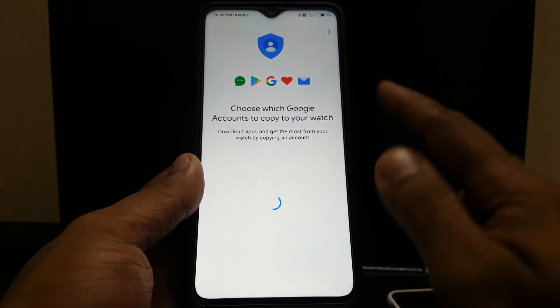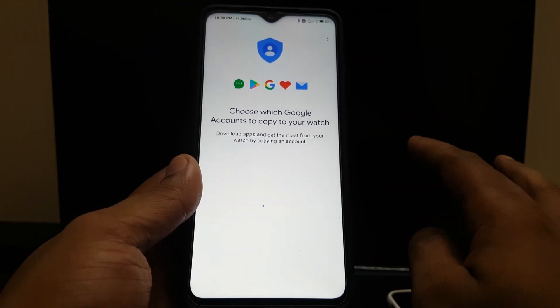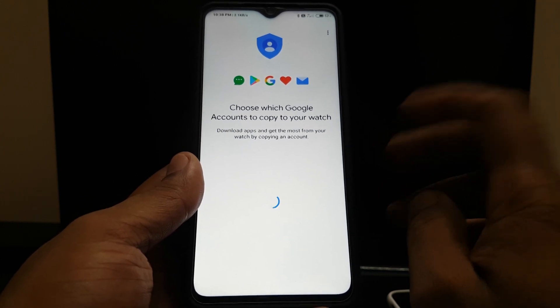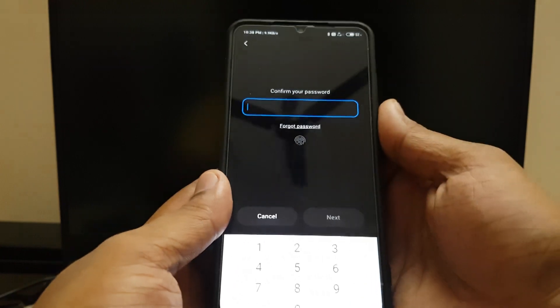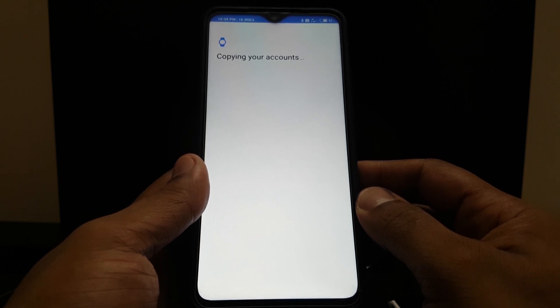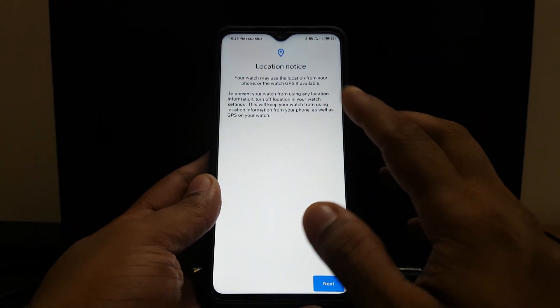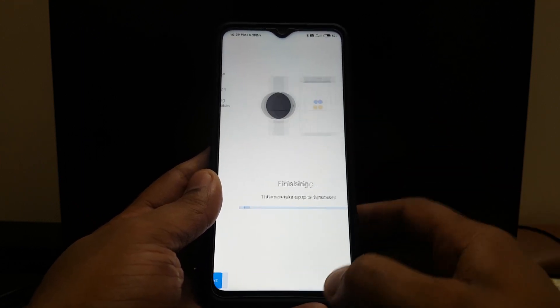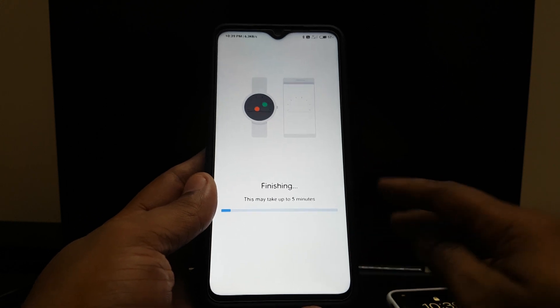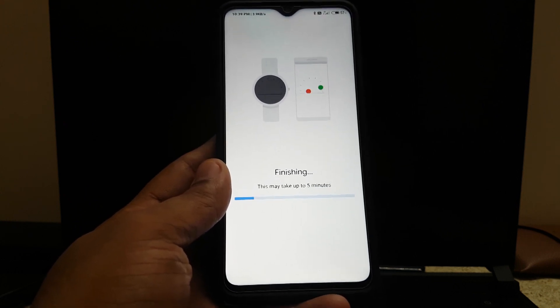This is going to be a generic video for any Android device — they all behave the same. Now it'll ask for a copy of the account, and if it's the first time it'll even ask for the password for your Google account. I'll put in the password. Now it'll give me a location notice — done. Now it's finishing the setup. I got a message on my other phone that my email ID has been used, so I'll confirm that it's me.